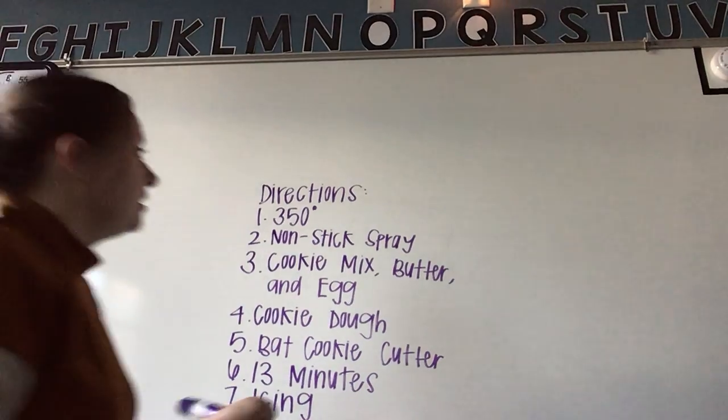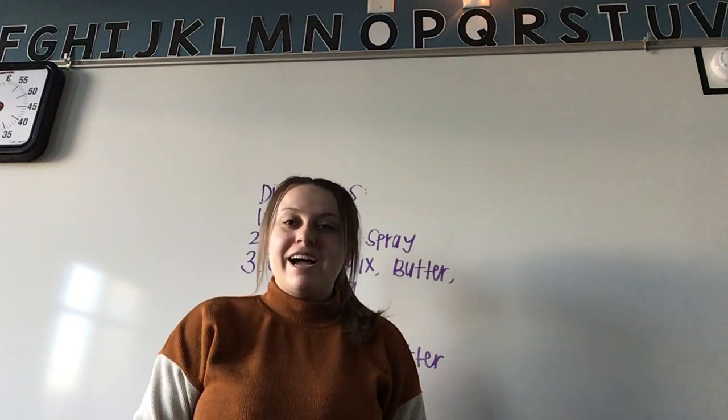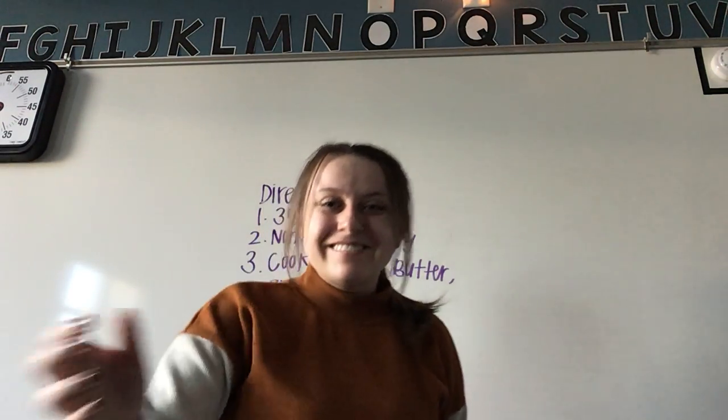Those are the directions for our bat cookies. I can't wait to try them at our Halloween party with you guys — see you later!